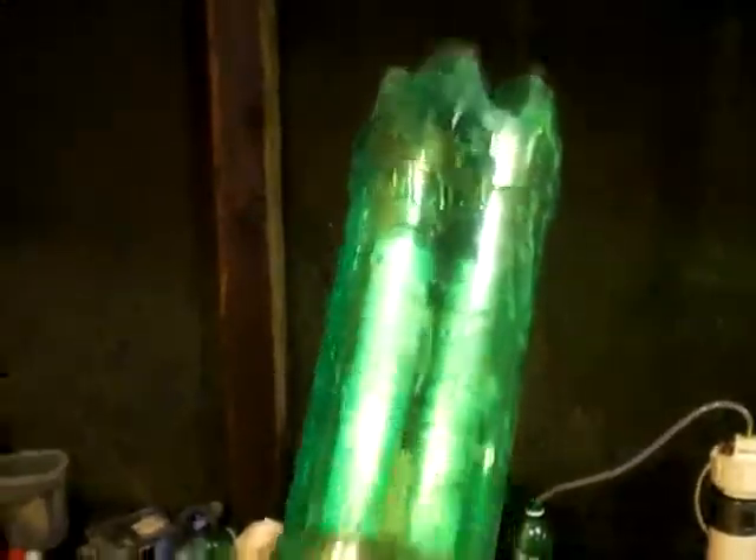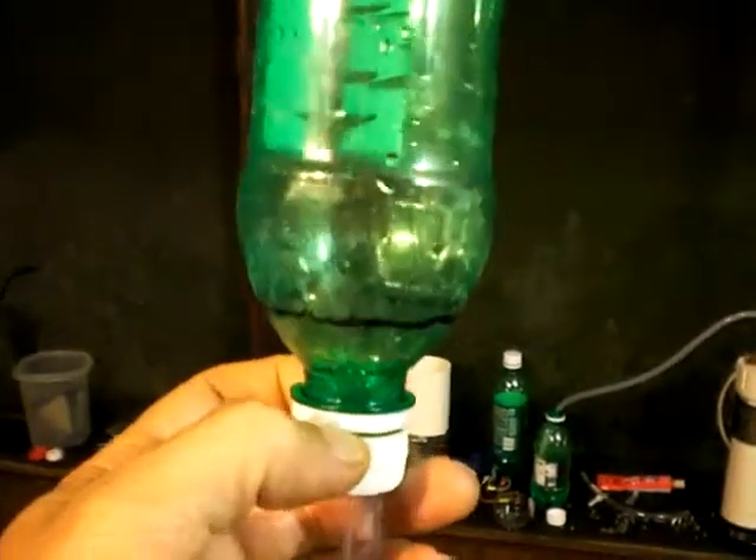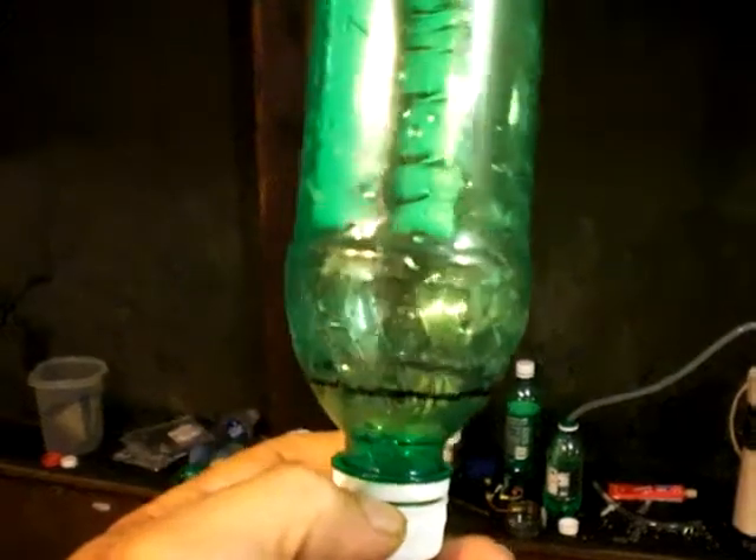I've never had any success with those floating tubes and little rocket bottles. They seem too inconsistent. My system is not set up well enough that I can get a regular measurement every single time.